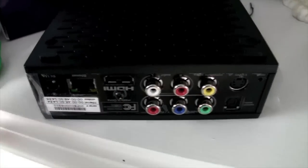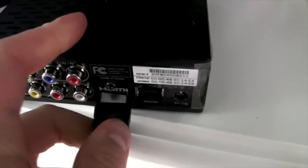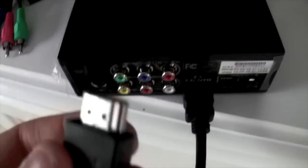On the back of the device, you've got a bunch of different options — it's actually upside down. We're going to do HDMI in and one-handedly push that in there, and then hook this other end to the back of the television. You just push it in there.